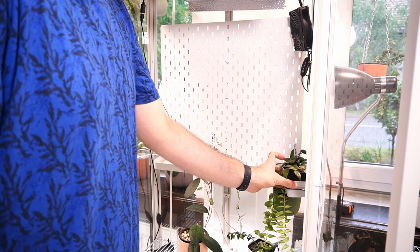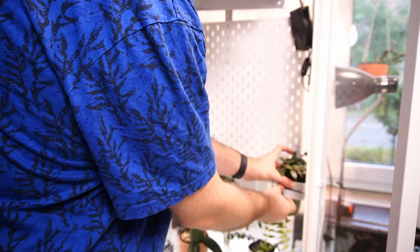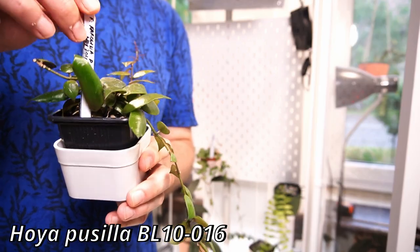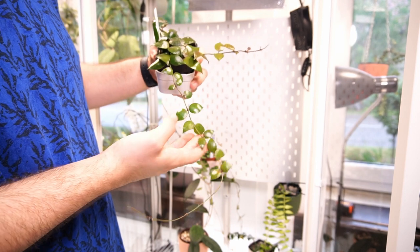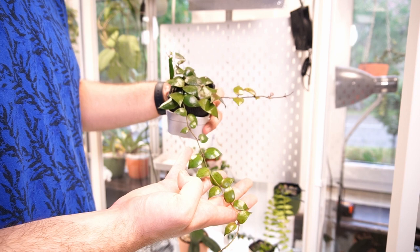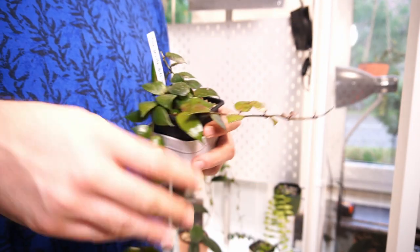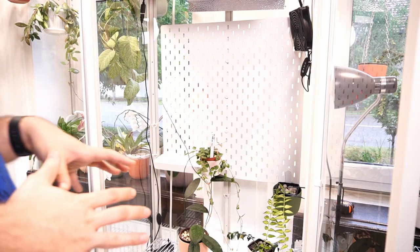Another hanger here that I made myself on the side. Oh, she filled out so nicely! This is Hoya Posila BL10-016. She was small for a long time, but look at her go. I really love the leaves in this - I know they're very Lacunosa-like, but also they're a bit different.